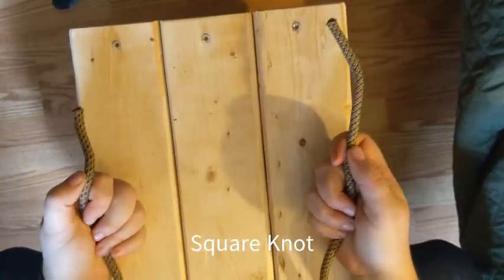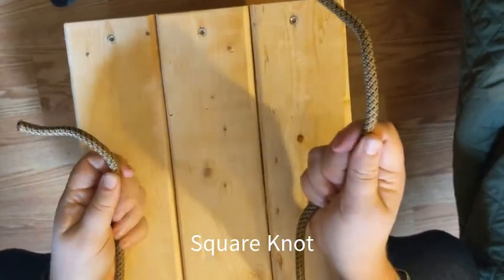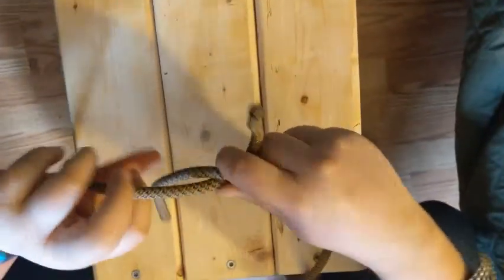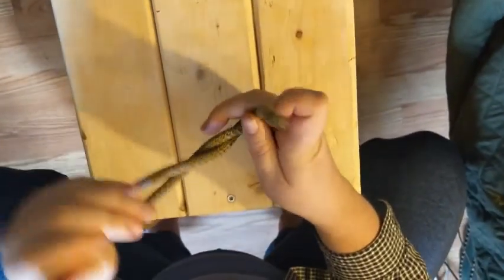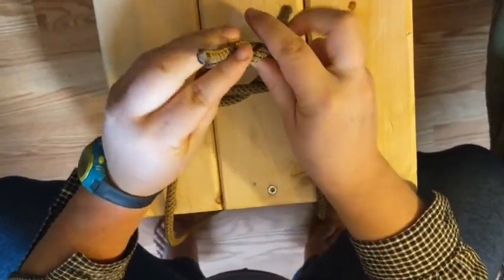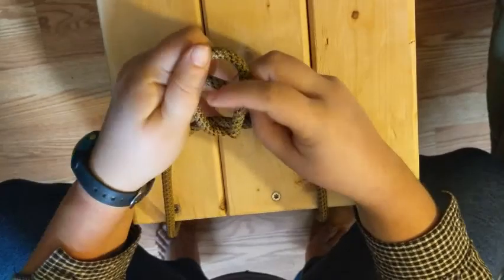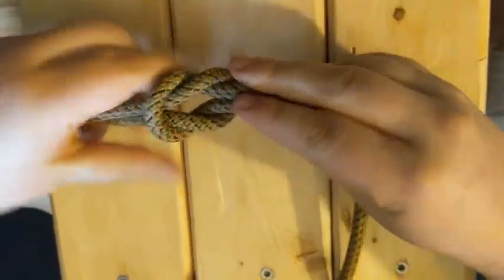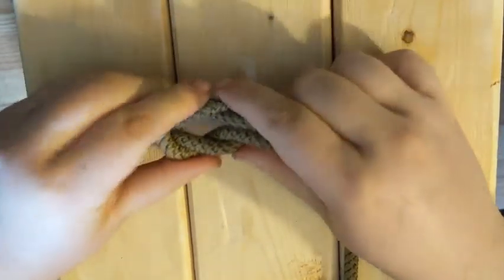This is how you tie a square knot. We have one end of rope in the right hand and one end of rope in the left hand. You do right over left and then twist under. With that same end of rope you're just working with, now go over the right hand and under and pull it through. To know that it's a square knot, you've got the two parallel lines and the little loops that kind of nestle in together.